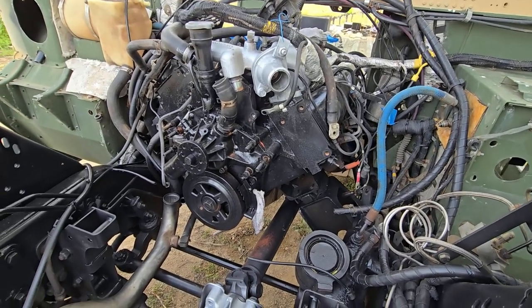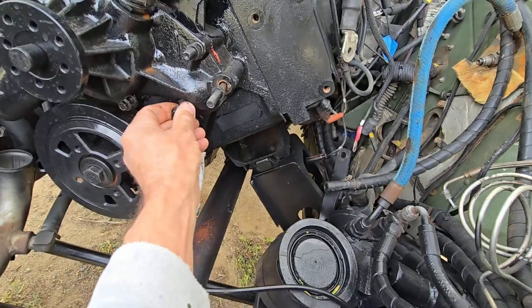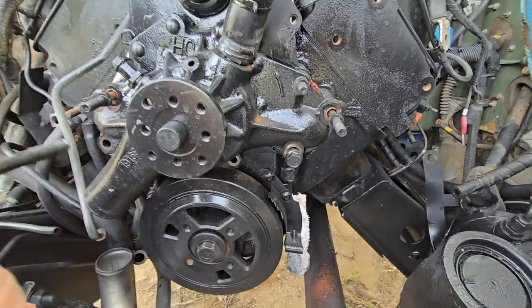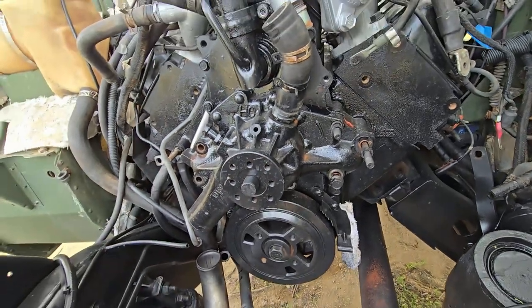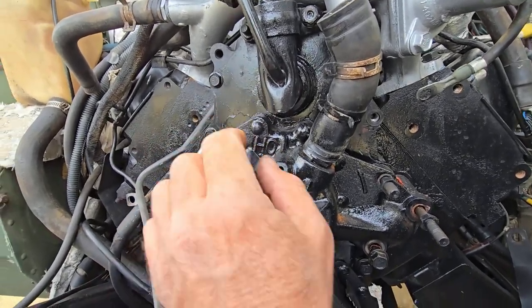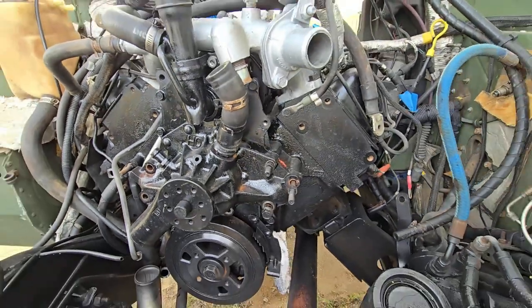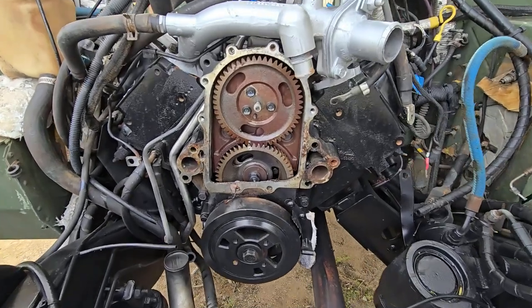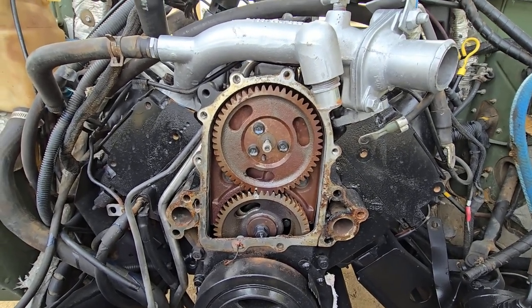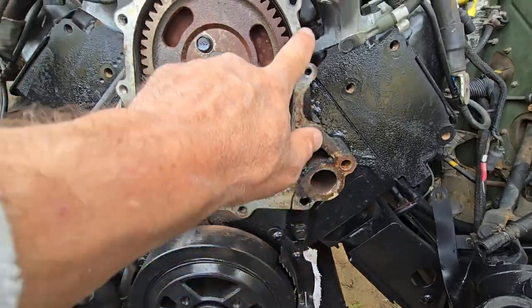We're going to remove this water pump — it's making some noises. You're going to have to remove all these bolts, quite a few of them, all underneath here. In addition, you have to remove the upper plate to get access to the whole front part of the engine. We've removed the water pump and the backing plate, and we're going to be doing the injection pump as well. We'll clean up with the blade and get it all nice and clean.